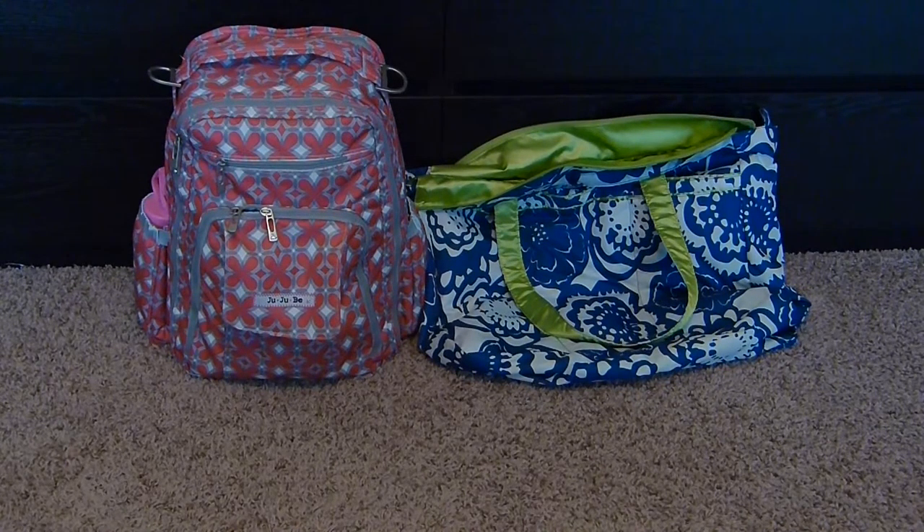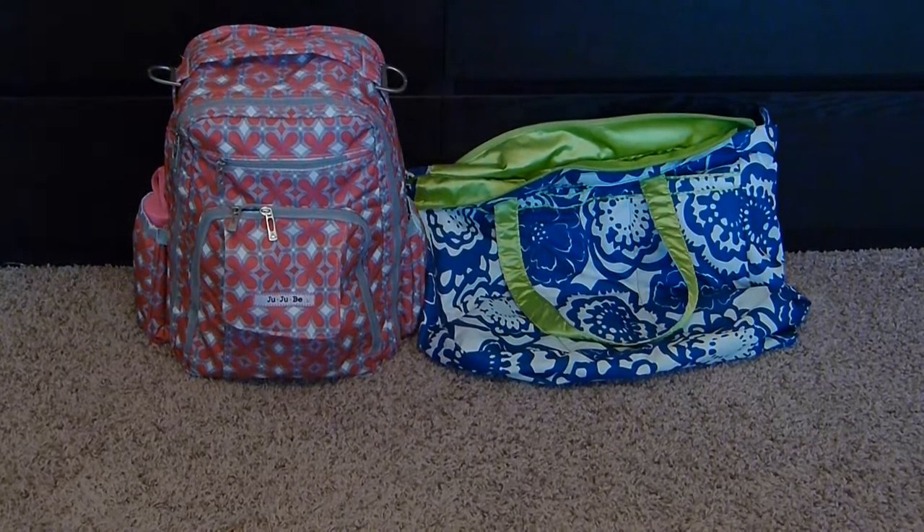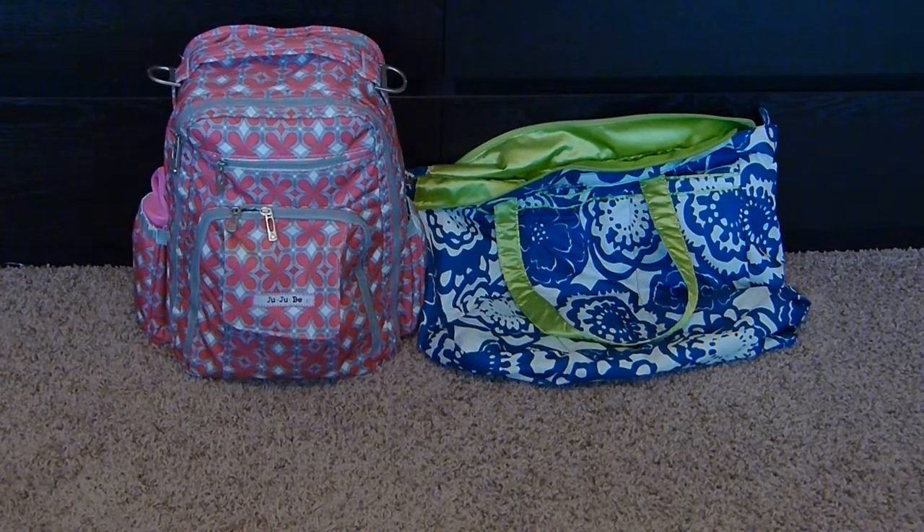I wanted to do a comparison of the features of the bags and show the carrying capacity of the two. I have the Be Right Back packed up for my three-year-old and ten-month-old for most of the day out. I'm going to transfer this stuff from the Be Right Back to the Superbee, and I'll go ahead and get started with the features of the bag.